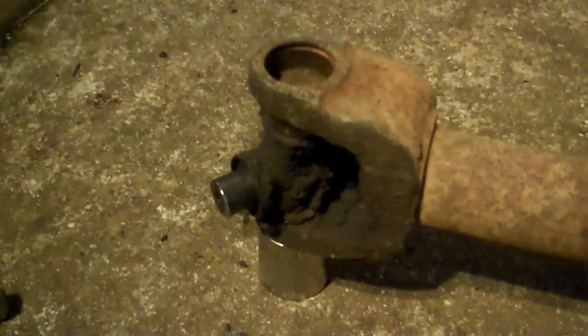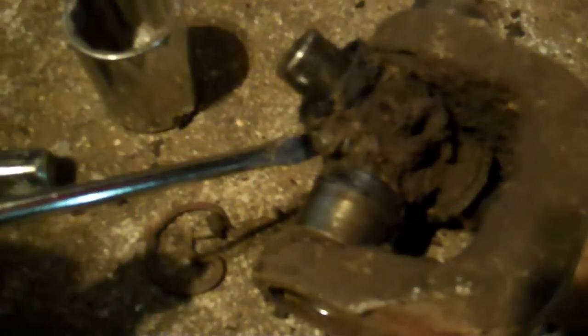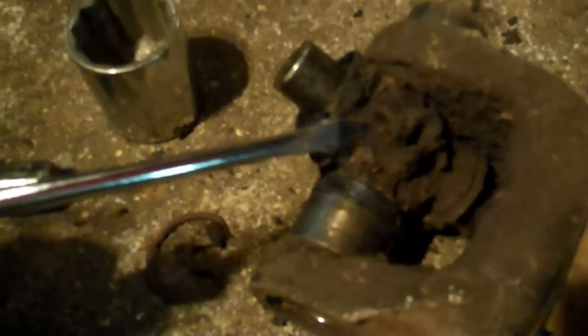I want to point out an idiotic mistake I made. I wasn't paying attention when I started driving the U-joint out — I got to a certain point, thought I could pull the cap off, and realized I couldn't. The reason is right here: that's the grease fitting — the one you put your grease gun on to pump grease into the trunnion bearings. If you drive your U-joint this way, you can't get that cap off.